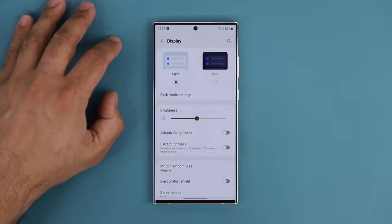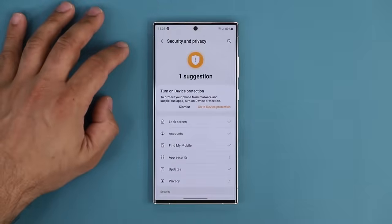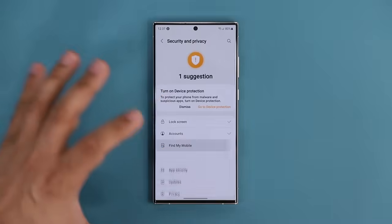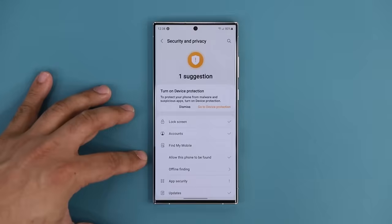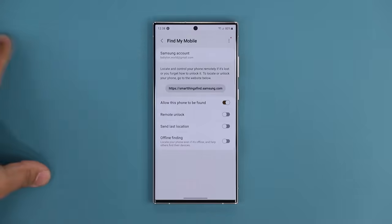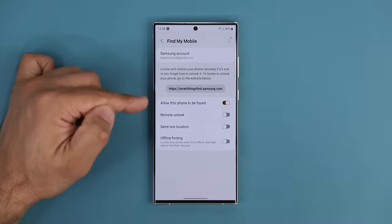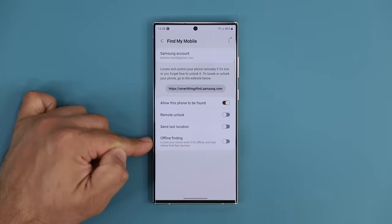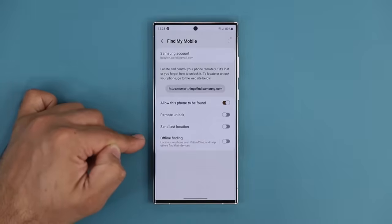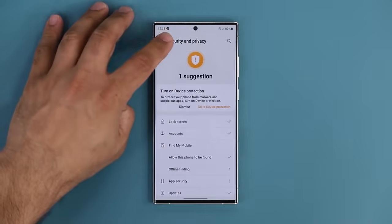Another crucial setting: go to Settings, scroll down to Security and Privacy. There's a very special option known as Find My Mobile. If you click this, you can activate the feature that allows you to find this phone if it gets lost. It will be linked to your Samsung account. If the phone ever gets lost, go to smartthings.samsung.com, log in with that account, and you can locate the phone. If you enable Offline Finding, in some cases you can locate the phone even when it's offline. Make sure you set up this powerful security feature.